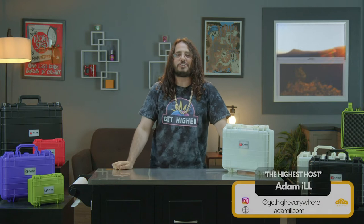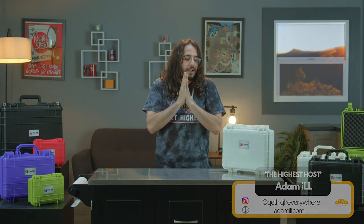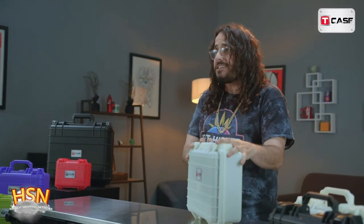Oh hey, what's up, how y'all doing? This is the highest host Adam, chilling out right here on another amazing episode of the Highest Shopping Network. We bring you all the major essentials you need for your smoking needs, and today we got the best travel companion for your heady pieces, your equipment, or for whatever you need to keep your things safe — this right here is the tea case.